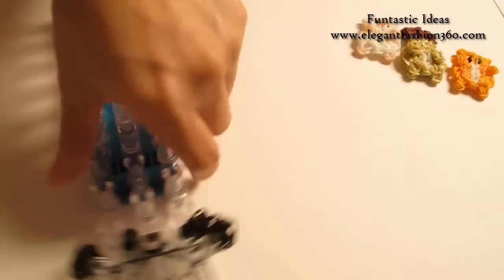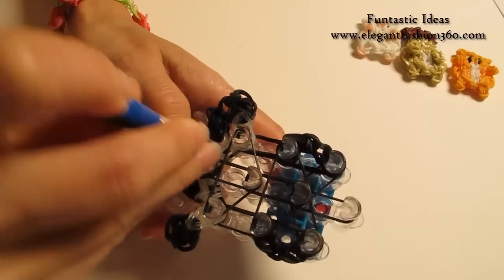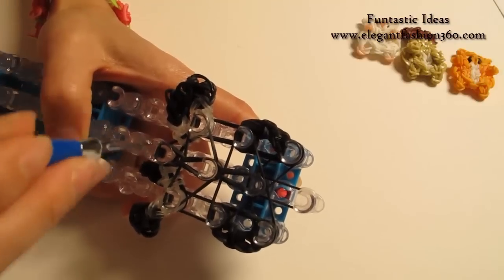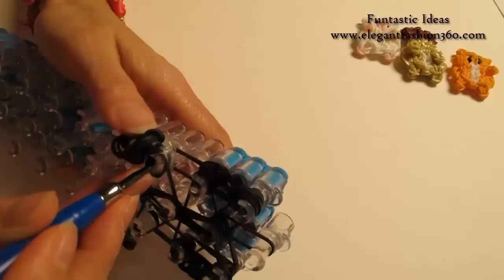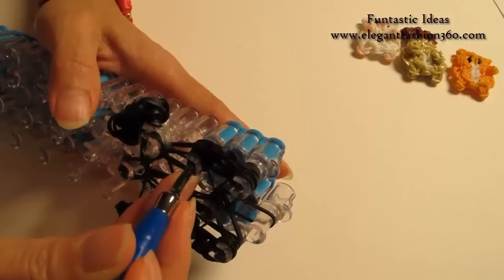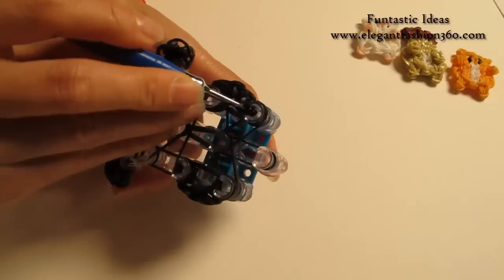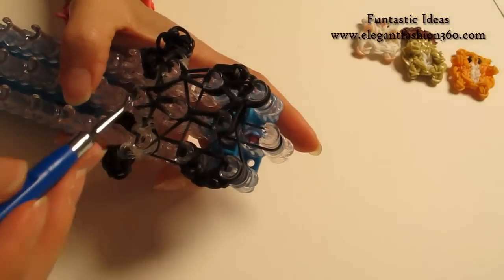Now we are going to rotate the loom and start looping. Reach under the cap band, grab the first two, hook it to the next one on the center here. Grab the bottom two, hook it to the next one on the center. Now look for these two bands — they should be the next two — hook it to your left. Grab the bottom two, hook it to the next one here. Bottom two, hook it to the next one. Look for these two bands, bottom two, hook it back to where it came from in the center. Repeat this step and do it on your right.